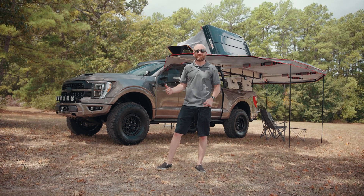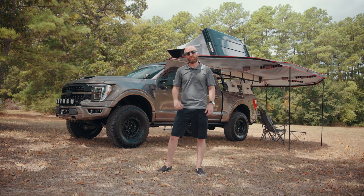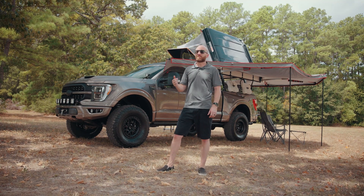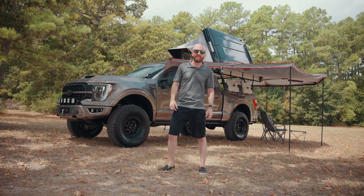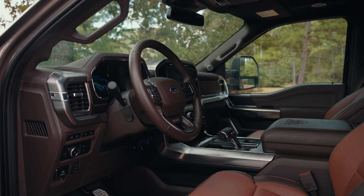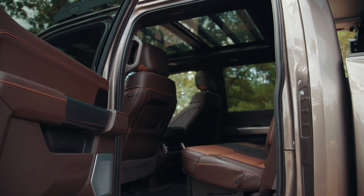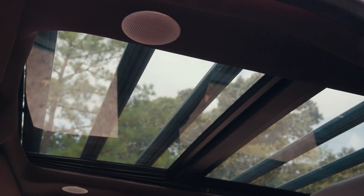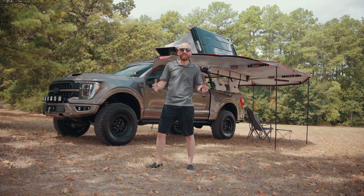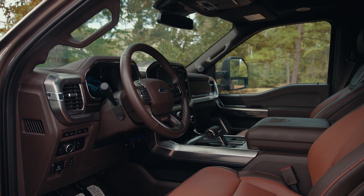We think this customer nailed it with a stone gray King Ranch as his starting point. This truck has an exterior color that's great for going off-road and getting dirty, but inside it's filled with creature comforts. The King Ranch interior is super nice — this spec has a luxury glass roof, self-driving technology, and AC seats. We're new to the overlanding world, but we suspect there aren't many rigs with interiors as nice as this one.